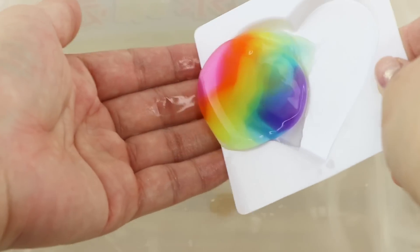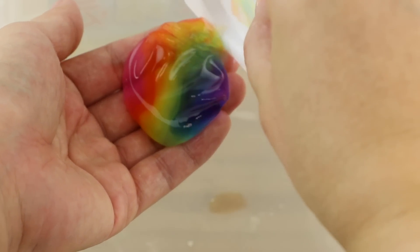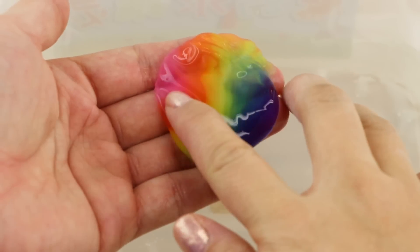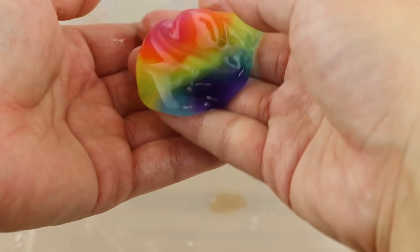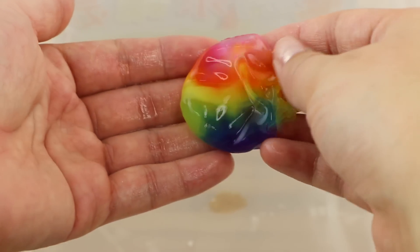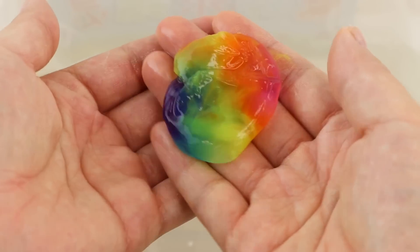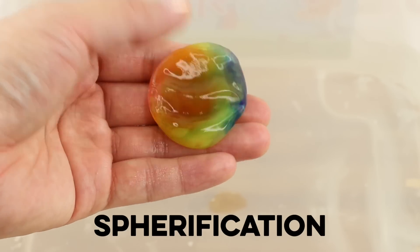A skin starts forming over the gel so you can pick it up with your fingers, but as you can see I did this a bit too early and it started to leak. At this point I have a fairly good idea of what's actually inside the ingredients. Some of you might remember those edible water bottle DIYs from a few years ago — this kit uses the exact same process which is called spherification.